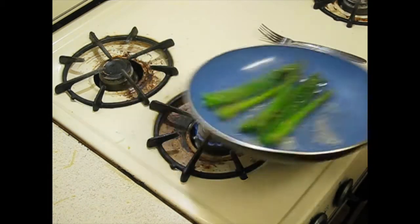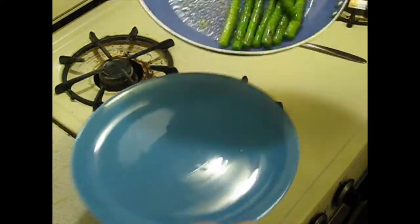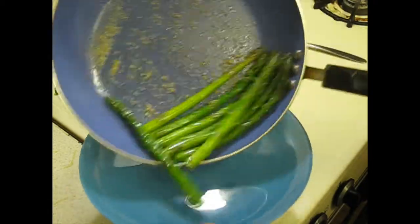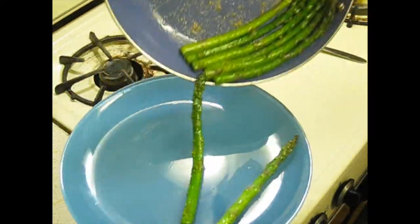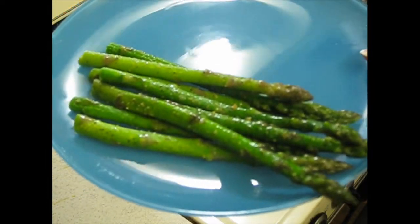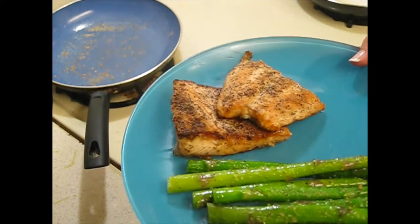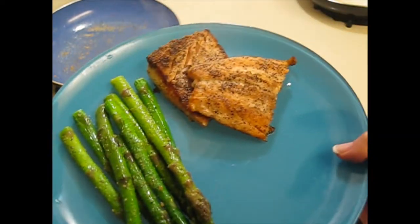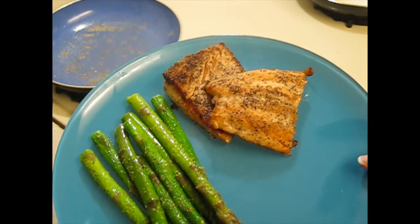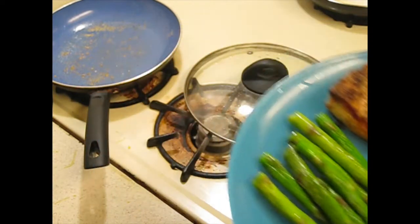And let's do this. And that is my very complicated way of making asparagus. Ta-da! I think that looks pretty damn good, if you like asparagus. And if you serve it with some salmon, which I'll make another video on — which has exactly the same seasoning as the asparagus — but it makes it even better. So there you go. Thank you.